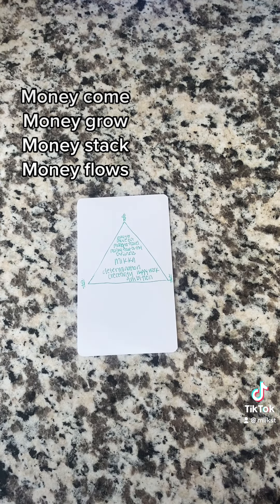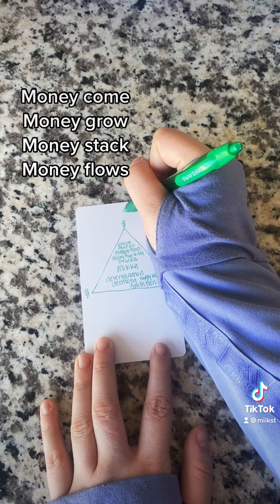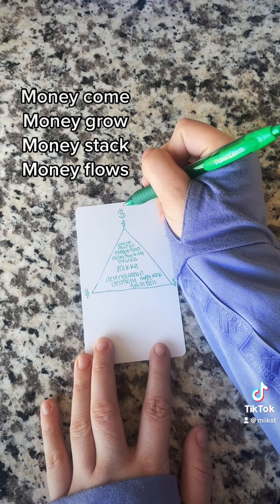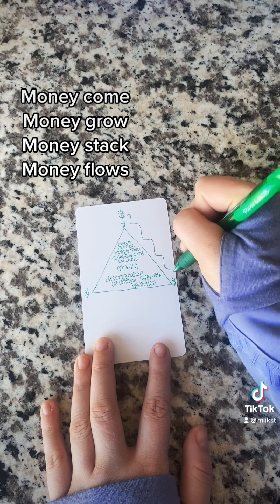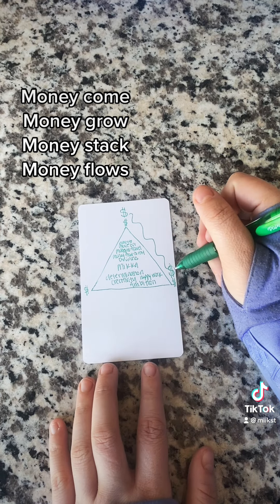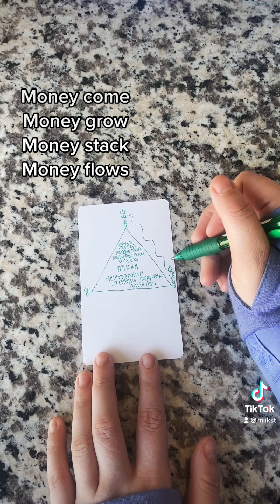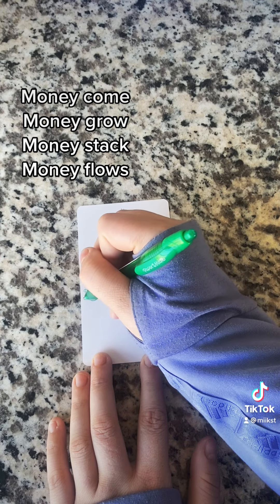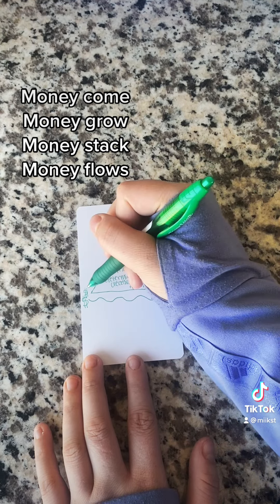This is what the piece of paper should look like at this point. Now we're going to draw an even bigger dollar sign and do the same thing — repeat money come, money grow, money stack, money flow. But instead of just putting down the dollar signs, we're going to put a squiggle line attaching each one of the dollar signs. Make sure to have room by the corner of your triangle.